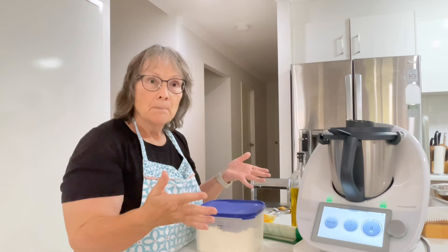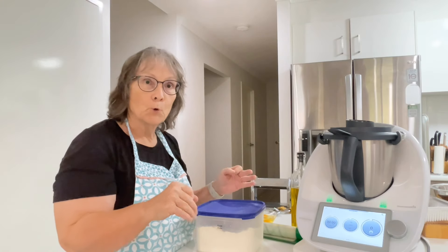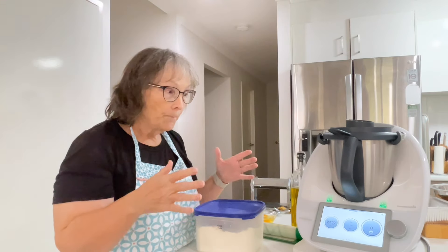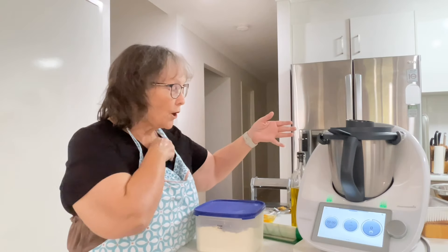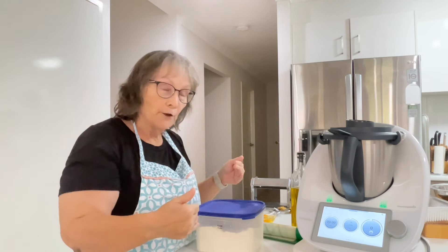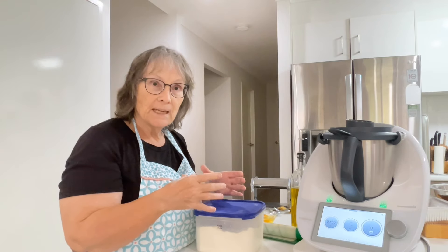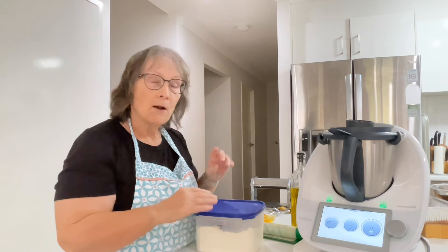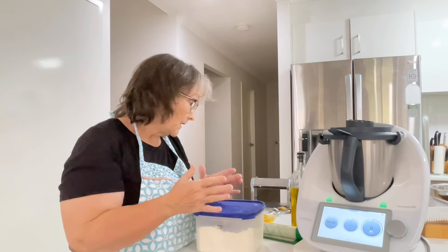It's a big tray of lasagna that this recipe makes — it's the lasagna bolognese from the basic cookbook — and it makes a big serve. What I usually do is make it in the big tray and then cut it into four and freeze those three. But today I'm going to do it like this from the word go.